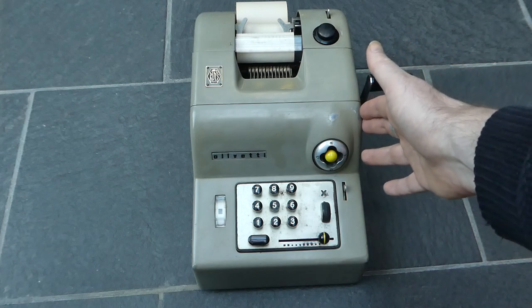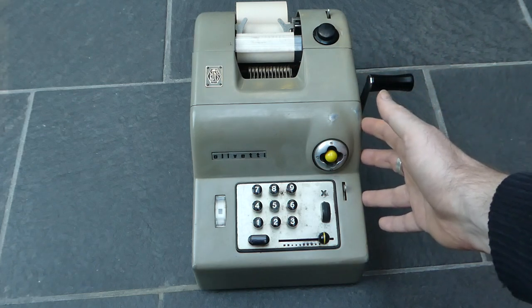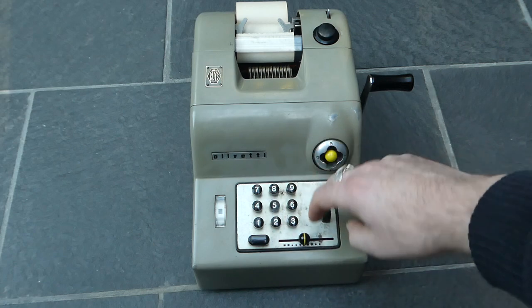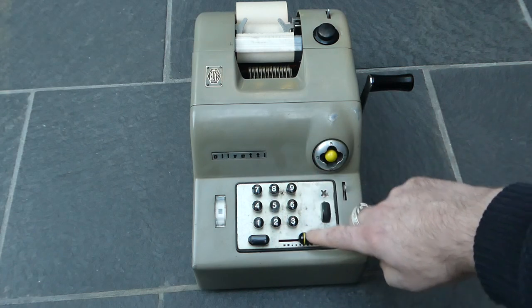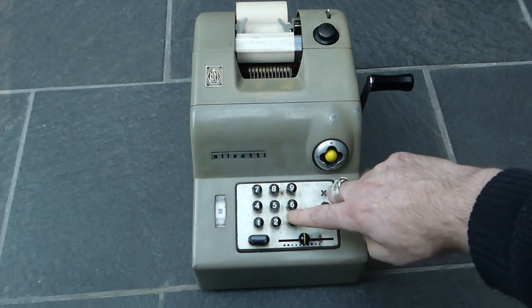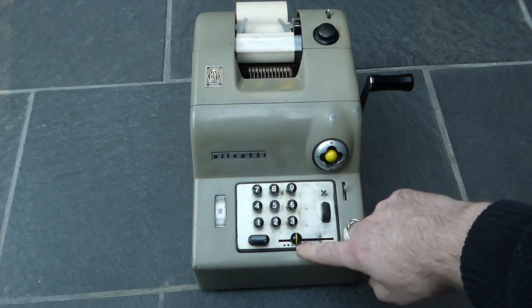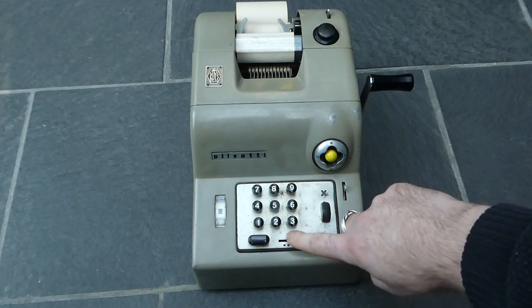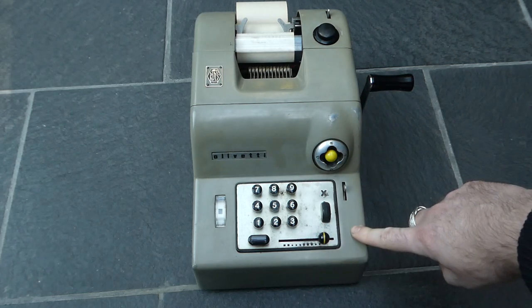It's easy to use — really no different to any other adding machine in that respect. You can enter a number. There's a little slider indicator to show you how many digits you've entered, and this is also used to clear the input, so you can just push this to the right to start again.